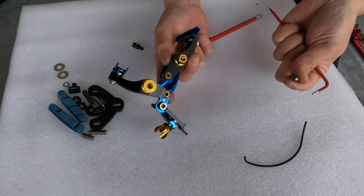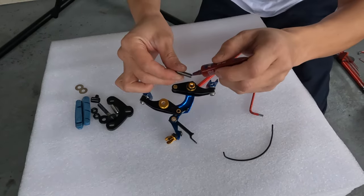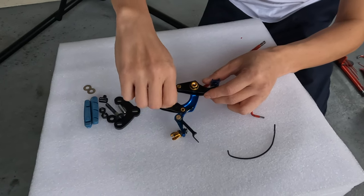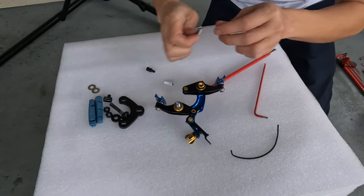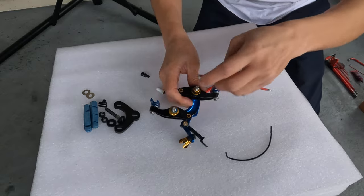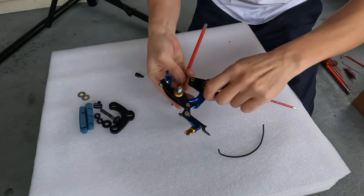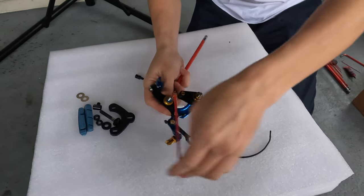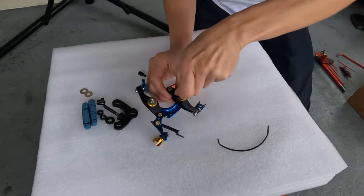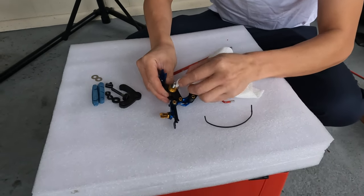The side with the nut on it does not have Loctite. So we're just going to put Loctite on this side — this is removable Loctite. I'm just going to wipe off the excess Loctite so it doesn't get all over the place.